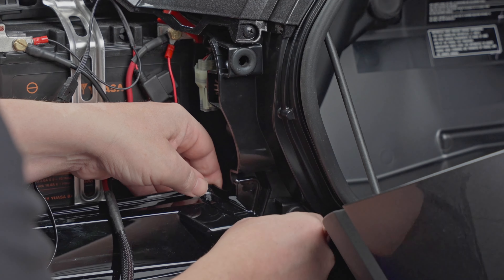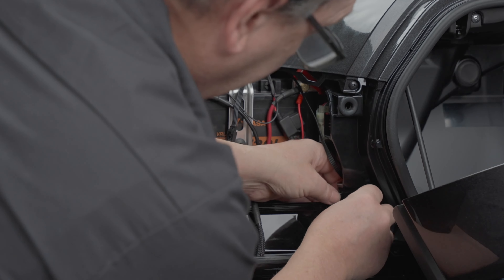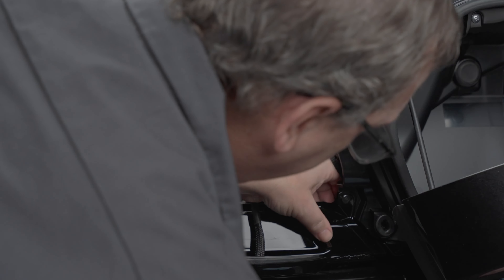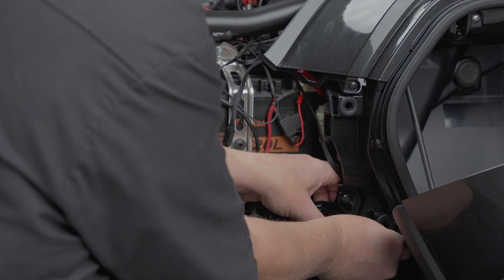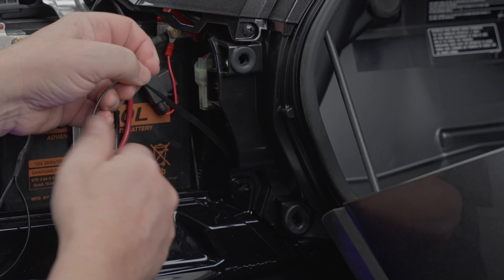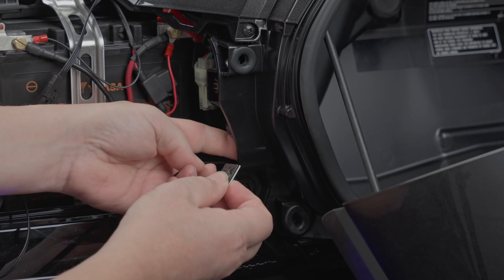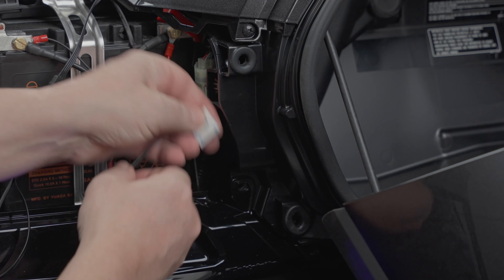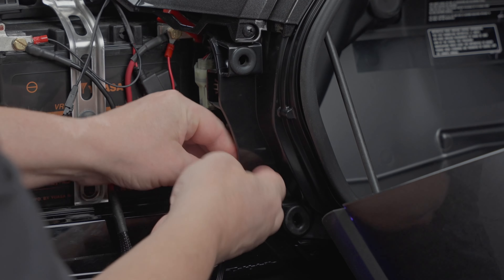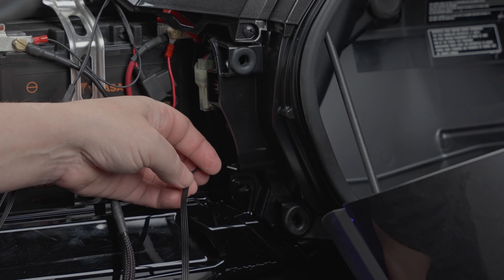Don't forget to put the two pop rivets back in. We've got that in there. Now you can pull the slack out — don't yank it, just pull enough slack. We're going to take one of our little tie-downs and put it right on the inside here, and tie that wire there so it won't go back down and hit the exhaust. Run the wire up through it and zip tie it.